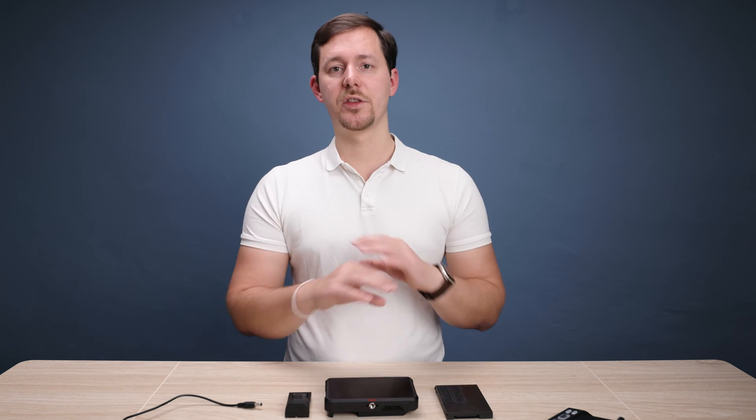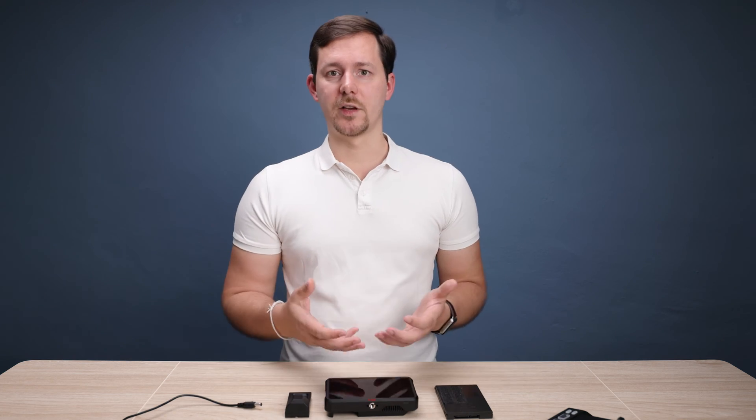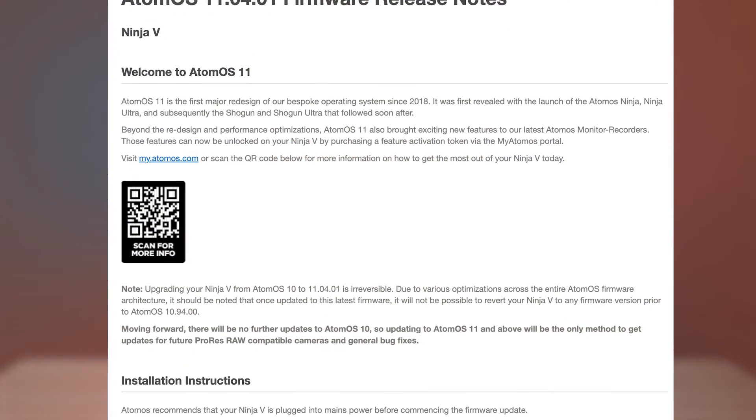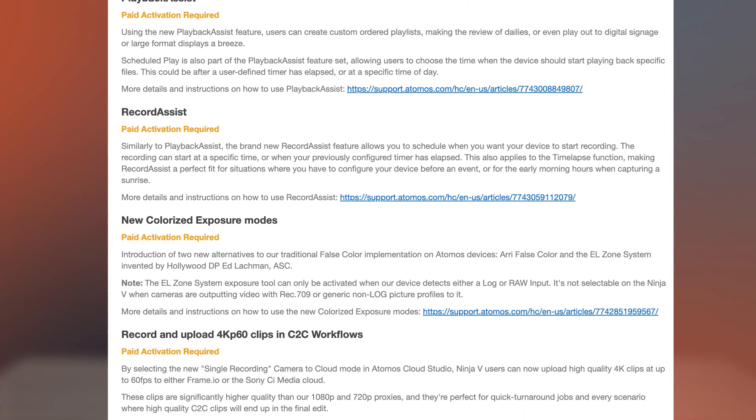Now why is this amazing news? First of all, Atomos decided not to just deprecate their older devices in favor of their newer Atomos Ninja Ultra and just leave us with what we already had. They're going forward with actually bringing older devices onto the same level playing field with their latest operating system. And this is not just a little bit of a firmware upgrade or bug fix — this is actually a complete overhaul of the operating system on the Ninja V as well as all of these other monitor recorders.